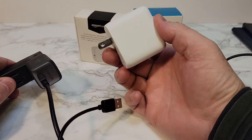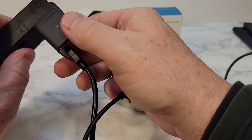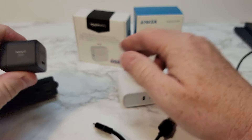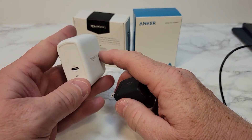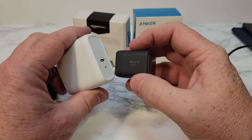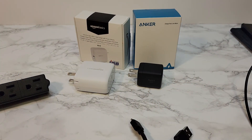So here I've got a 65 watt that says it's capable of doing 65 watts, and this is only capable of doing 30 watts, but it charges my Samsung tablet faster than the Amazon one. The Anker one is $10 more, but I was really hoping this Amazon Basics one would work — it does fast charge my tablet, but I want super fast charging. So I just wanted to let everybody know. Thanks everybody for watching.